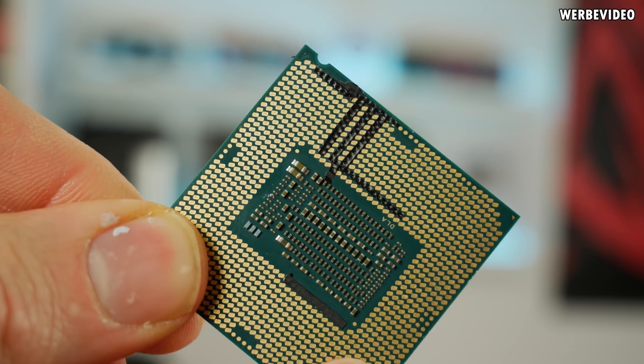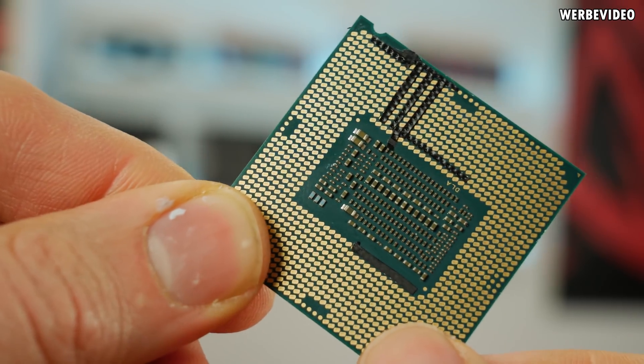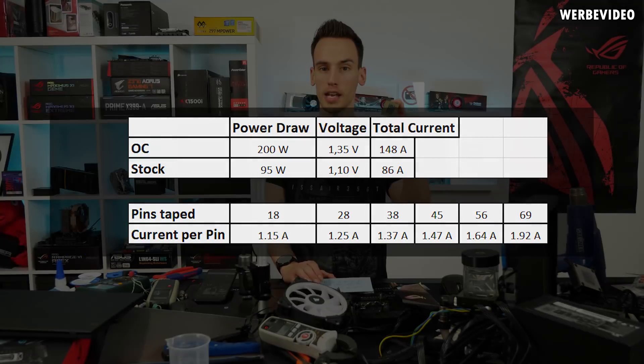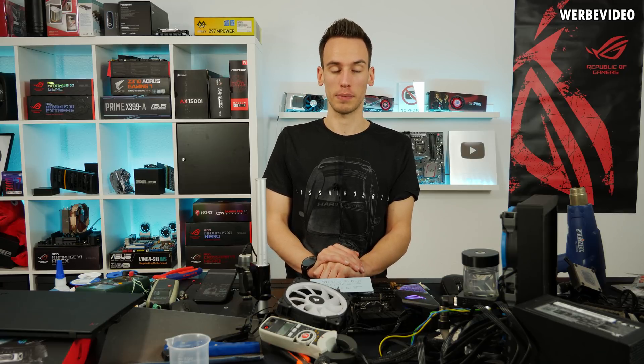With 69 pins taped, the remaining pins carried 1.92A each — stock is 0.59A and normal full load is 1.01A per pin, so this is almost double the intended current. After six hours straight under Prime95 at 200W, no issues whatsoever: the socket looks brand new and I couldn't see anything unusual on a single pad. I expected to see damage around 40–50 pins, but the socket can clearly take far more than expected.